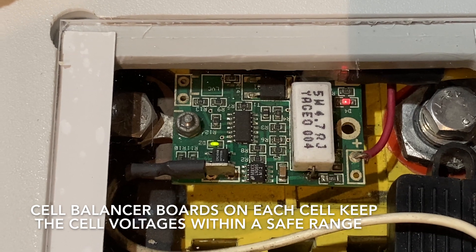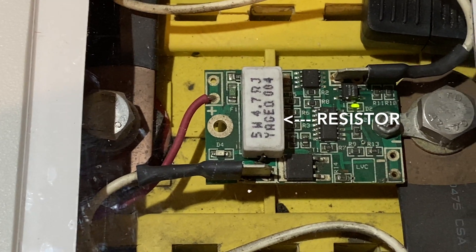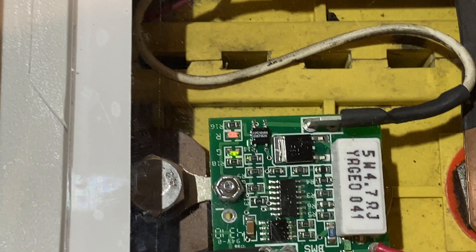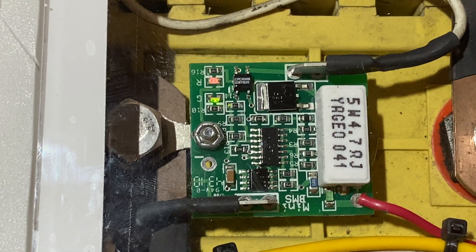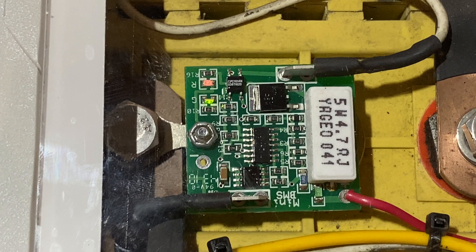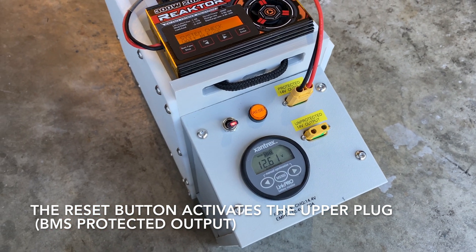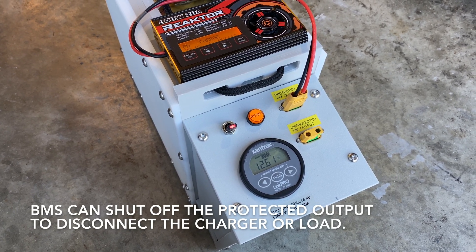On the top of each of the four cells is a cell balancer board. If a cell is at too high a state of charge it will dump power into a resistor to allow the other cells to catch up so the pack is balanced. It also measures voltage to make sure it's within a safe range of 2.5 to 3.6 volts. If the voltage is outside that range there's a series circuit that each board can open to tell the battery management system to disconnect the pack and sound an alarm buzzer. The green light indicates cell voltage is normal and the red light indicates it is shunting power to balance. I have two plugs: the bottom one is unprotected and turns on with the on switch, and the upper one turns on with the BMS after pressing the reset button. The BMS can turn that output off, disconnecting it from the charger or load if a cell voltage is outside the normal range.